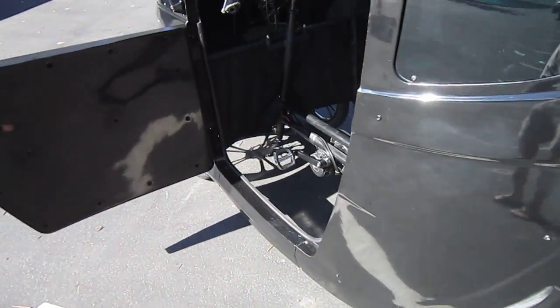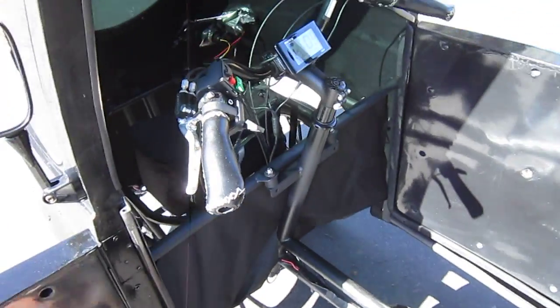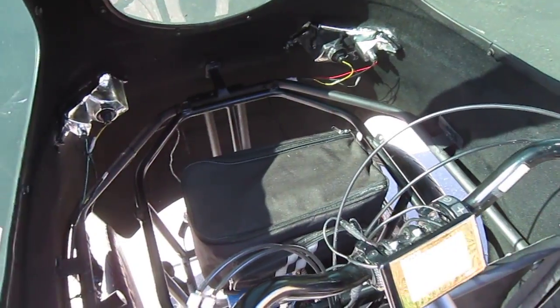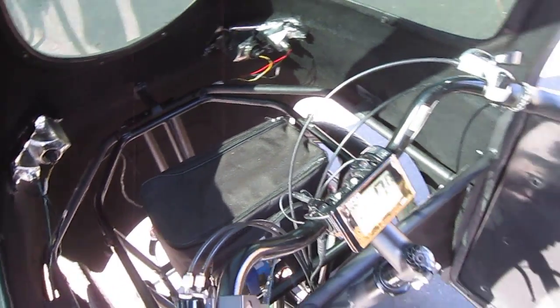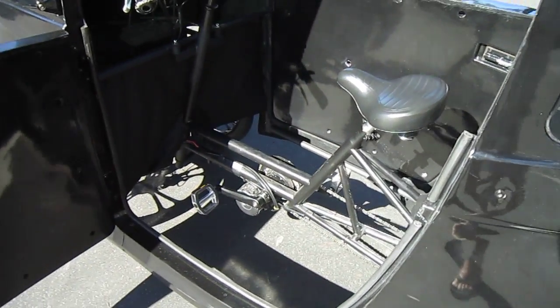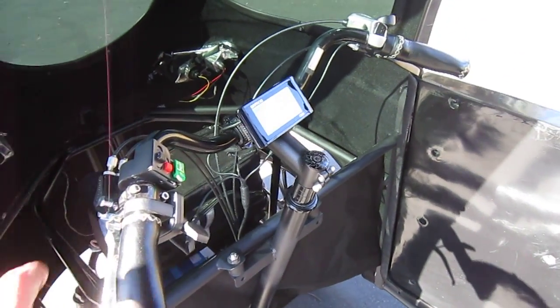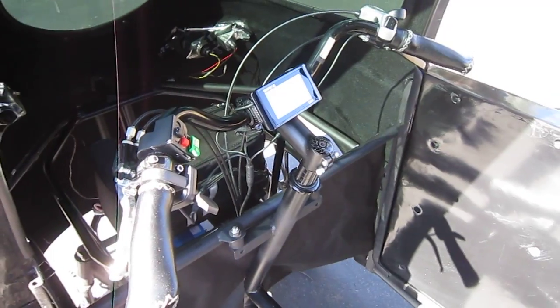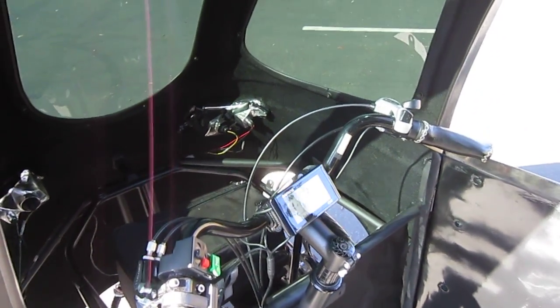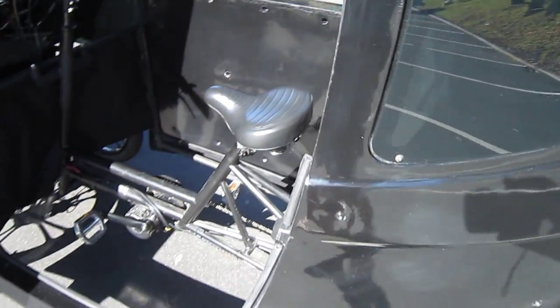Right now it's running mid-drive — the Bafang mid-drive — and they're still working out the details. They've got a nice little rack up front with room for extra batteries and a lot of other stuff. They've crafted a really neat seat and cargo area in the back. It's got signals and lights and some other really cool stuff in there. The inside is getting better all the time.